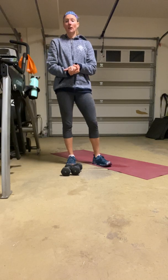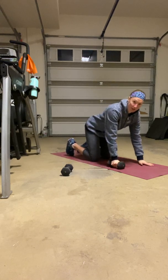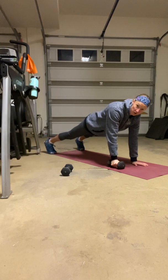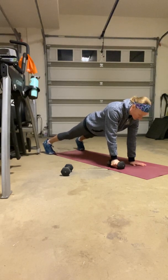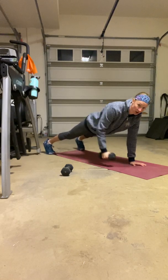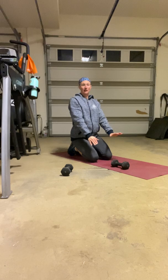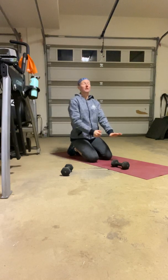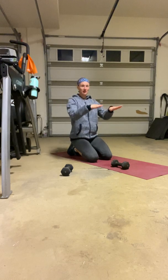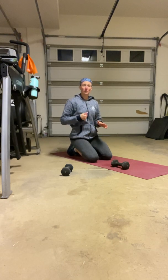Exercise number two is our plank row. With a dumbbell, get into your plank position — abdominals pulled in nice and tight. Keep the feet a little bit wider than you normally would so you've got a nice base of support. Then row on one side — row and release, row and release. Make sure you tap the ground every time; this is not a stay-in-the-plank-and-just-pump. Make sure it's a full range on that row, and really try to focus on keeping the hips nice and flat, not allowing one side to shift up as you pull. Left and right on that.